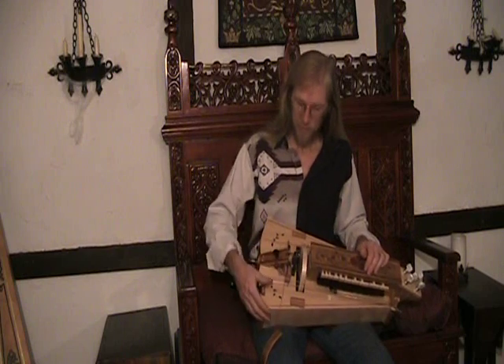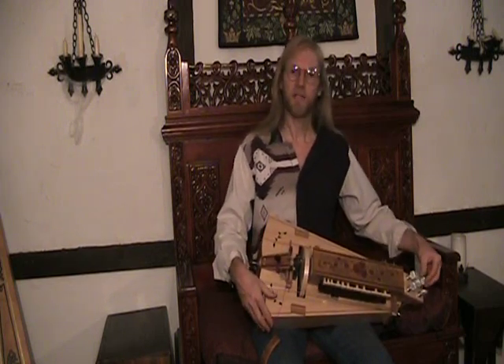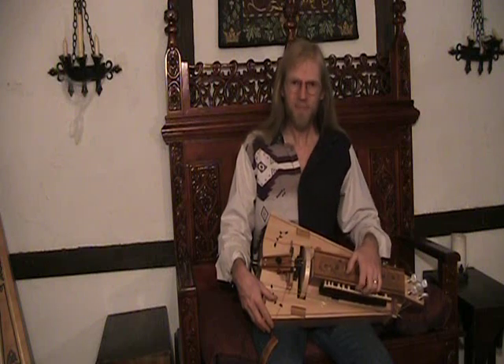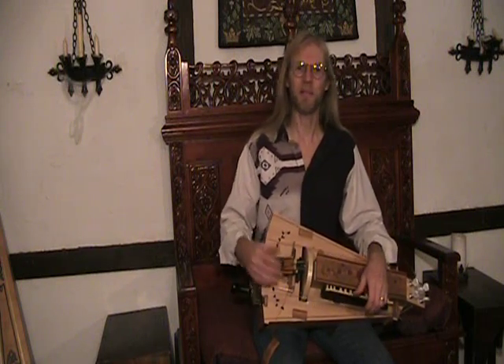Other features include sympathetic strings, geared tuners or standard tuners for ease of tuning, metal tangents, and too many other features to name here. Hopefully this gives you a fair idea of what our instrument's about. Be sure to check out our website for more information.